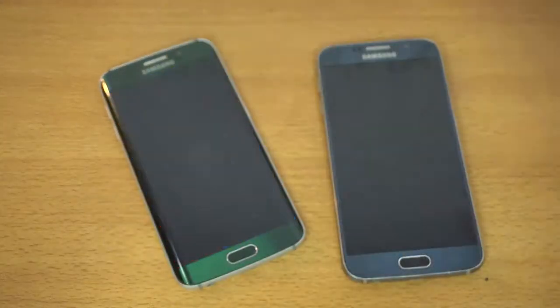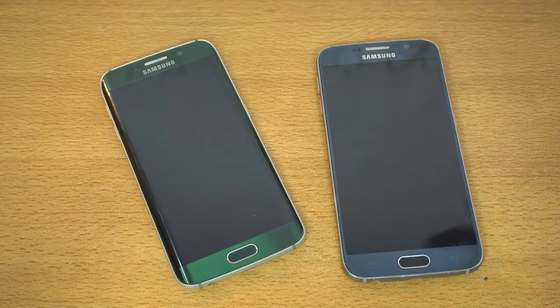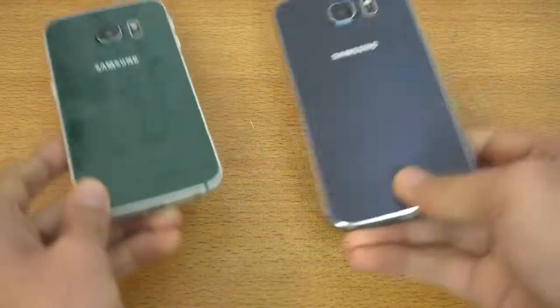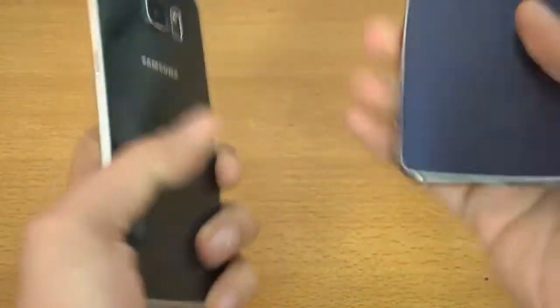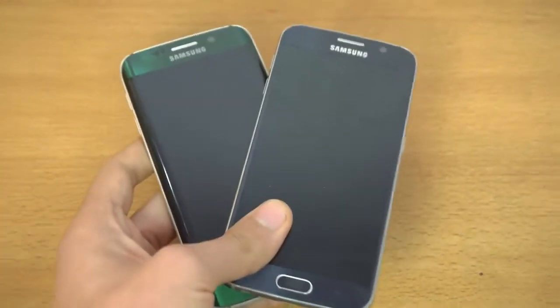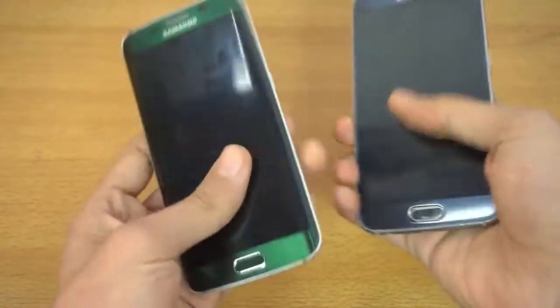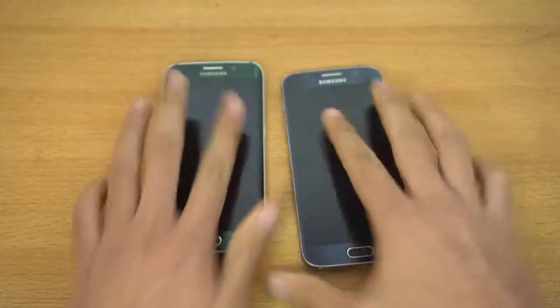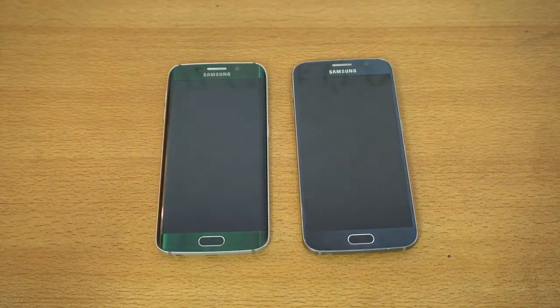Hope you guys enjoyed this speed test — let me know your thoughts down below in the comments. In my opinion, the Galaxy S6 is still worth buying if you want to try out Android and don't want to spend too much money and want the best out of your cash — it has really good features. Thanks so much for watching and I'll see you guys in the next one. Peace out.